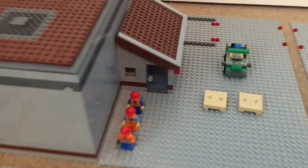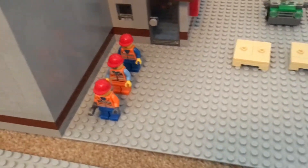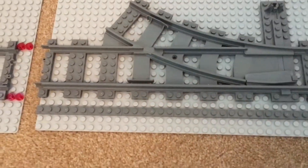Over here we have a little bit of what I'm planning to have on the layout — some construction workers, a truck, and some wood pallets. And this is an R40 switch that I cut.